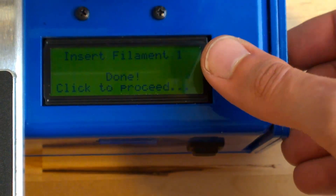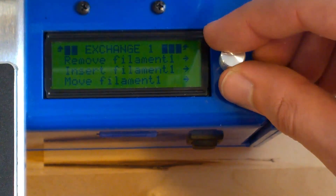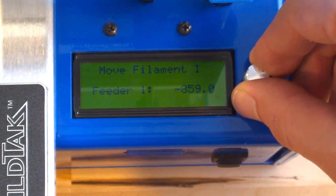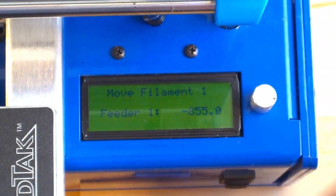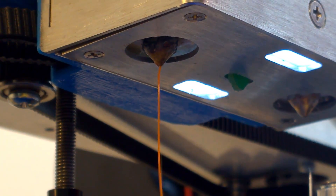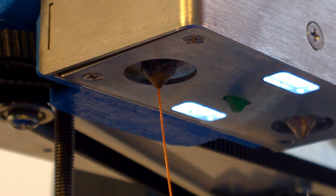After inserting a filament, it is good practice to return to the filament menu and choose move, then manually advance the filament until we see smooth and consistent flow coming from the nozzle. This is to ensure that there is no air gap in the system and to clear the nozzle of any material that might remain from previous filament.